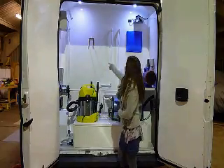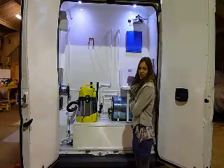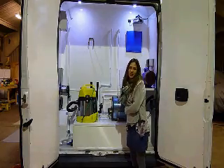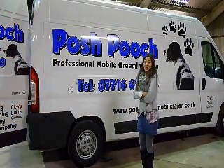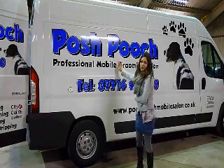And over here you've got the storage for the hookup lead. All the vans come with 160 litres of fresh water. The water heater's got about 30 litres of water in it already, so you should be able to do about three or four dogs before needing to fill up again. Additionally, we can help with the design and application of the vehicle graphics.